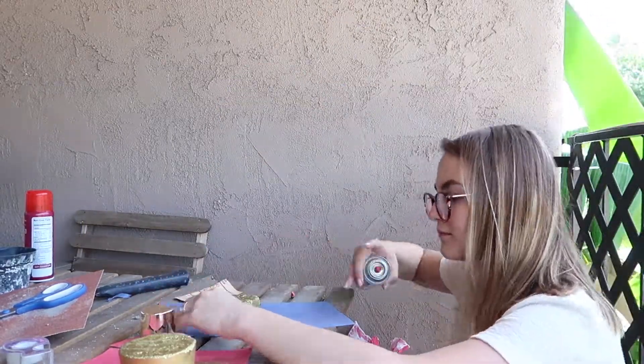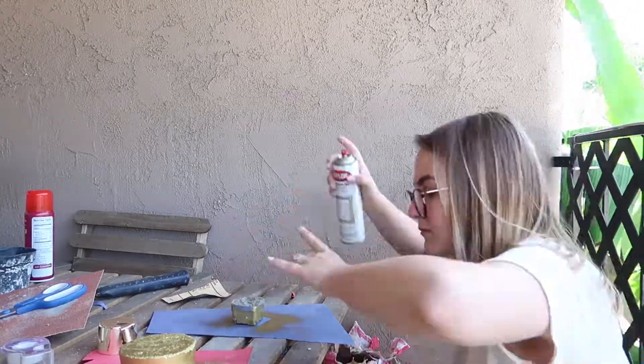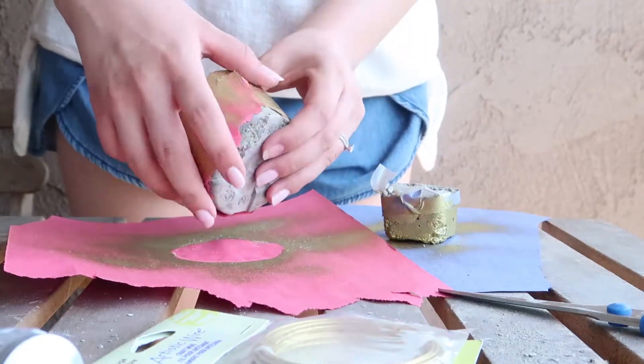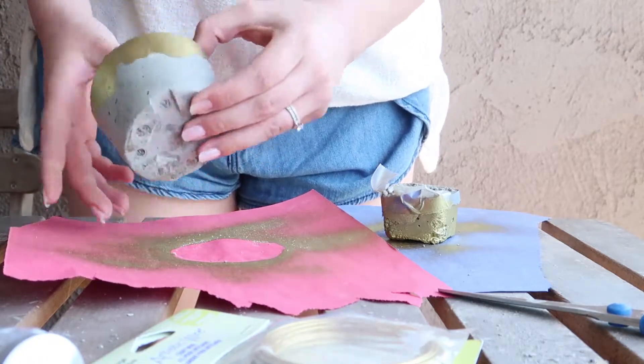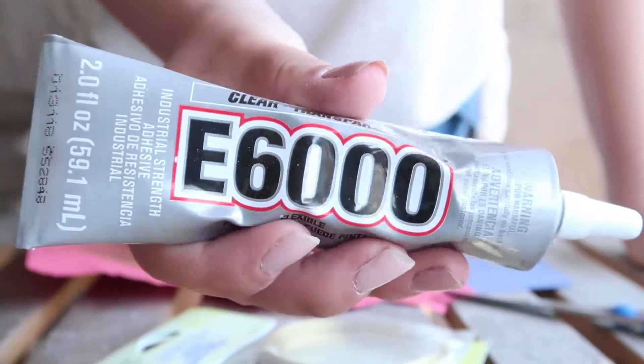For the second pot, I actually sectioned off the other end so I would have the gold on top on one and the gold on the bottom on the other, and again I gave it a very rough organic edge. Then I left those to dry about half an hour, just long enough for the spray paint to set. When they were all dry, I removed the construction paper and checked to make sure I liked all the edges.